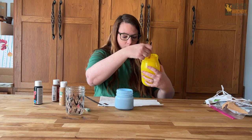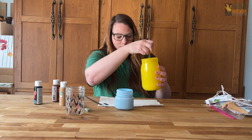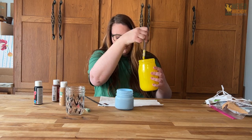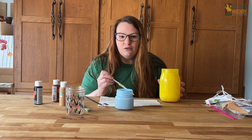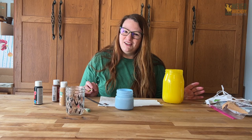If you go side to side or around in a circle it's going to make little paintbrush marks that you're able to see from the outside. And if you are turning these into almost like a luminary you don't want to see those brush marks. So let's get a second coat on these and then I'm going to show you how we're going to decorate them to look like chicks.